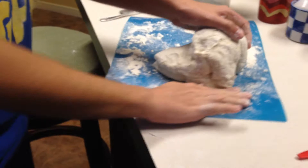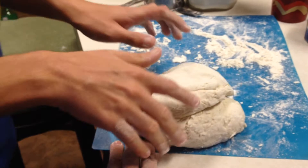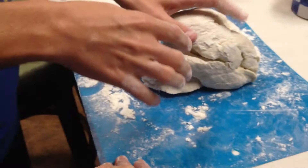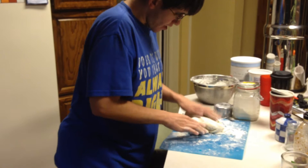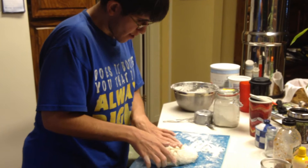Come on. Why not babysit the bread? Let's get it on. Like this. Push it. Push hard. There you go. Now flip it.